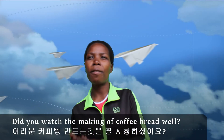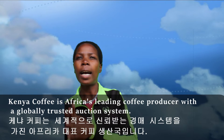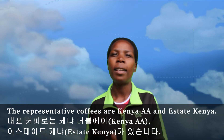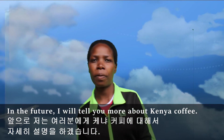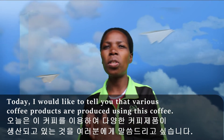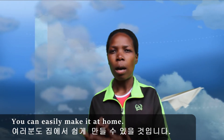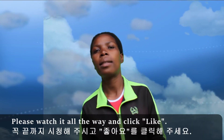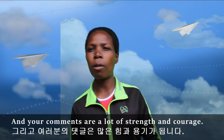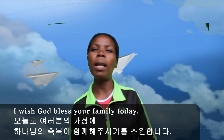Did you watch the making of coffee bread well? Here, Kenya Coffee — Africa is a leading coffee producer with a globally trusted auction system. The representative coffees are Kenyan AA and East Kenya. In the future I will tell you more about Kenyan coffee. Today I would like to tell you that various coffee products are produced using this coffee, and I made bread using coffee. You can easily make it at home. Thanks for watching. Please watch it all the way and click like. Your comments are a lot of strength and courage. Thank you for always loving my Hi Kenya. I wish God bless your family today.